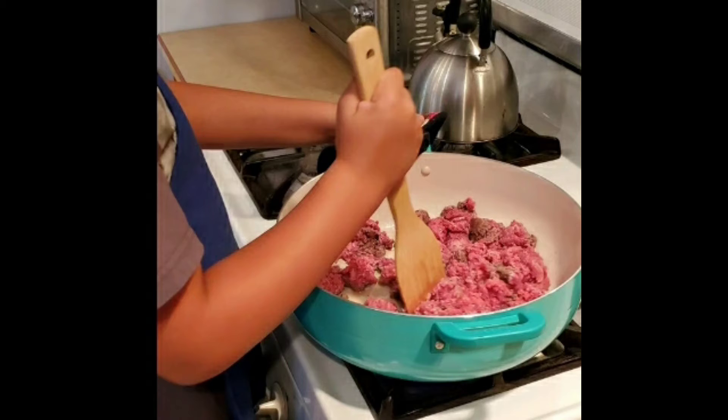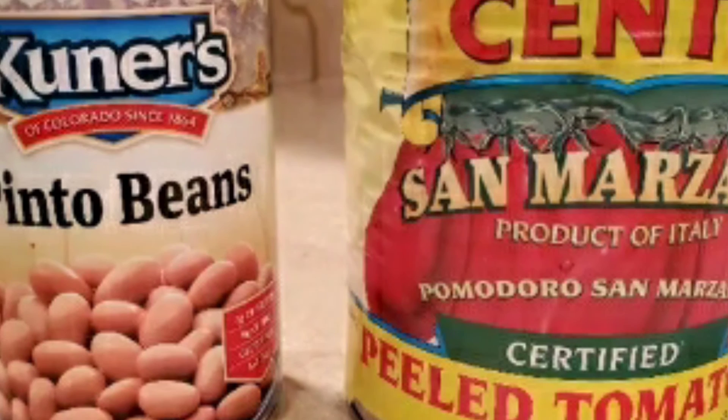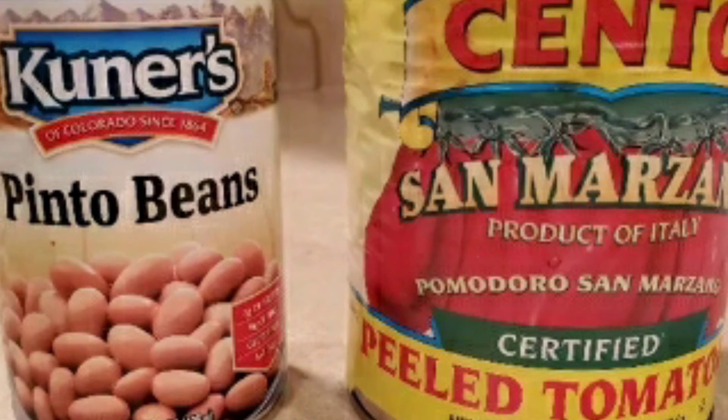And two cans of pinto beans, because that's what I had on hand, and I did drain them. Then one can of whole tomatoes — I drained the juice out of the tomatoes and then put the tomatoes in the food processor and pureed them.